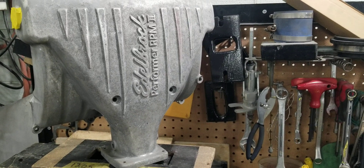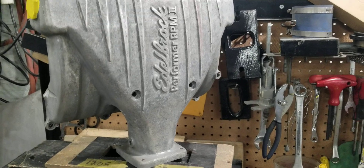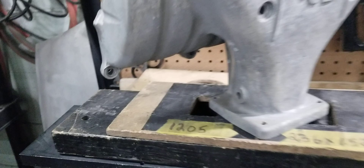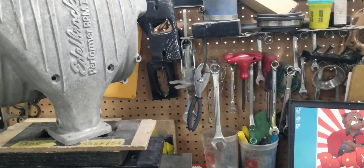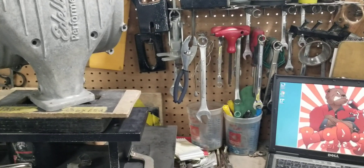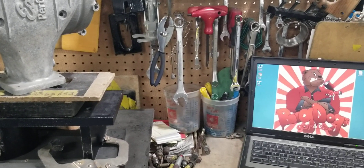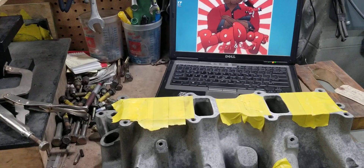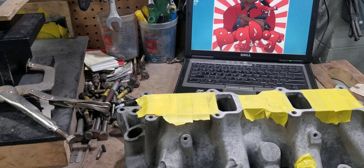We also chase all of the holes on the manifolds. We make sure we chase those holes — we do all of that standard, and it's free. We don't charge you guys for those things, but it takes time. So when we get these manifolds, we're not just porting them and painting them. There's a lot of things involved with these manifolds that take time.